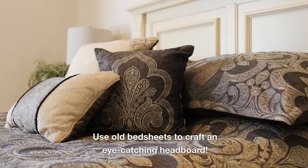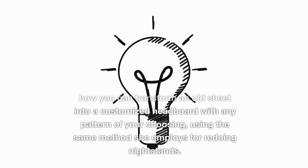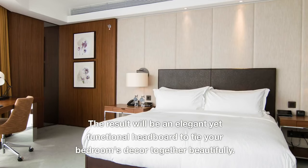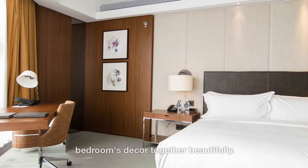Use old bedsheets to craft an eye-catching headboard. The Merry Thoughts tutorial shows how you can transform an old sheet into a customized headboard with any pattern of your choosing, using the same method she employs for redoing nightstands. The result will be an elegant yet functional headboard to tie your bedroom's decor together beautifully.